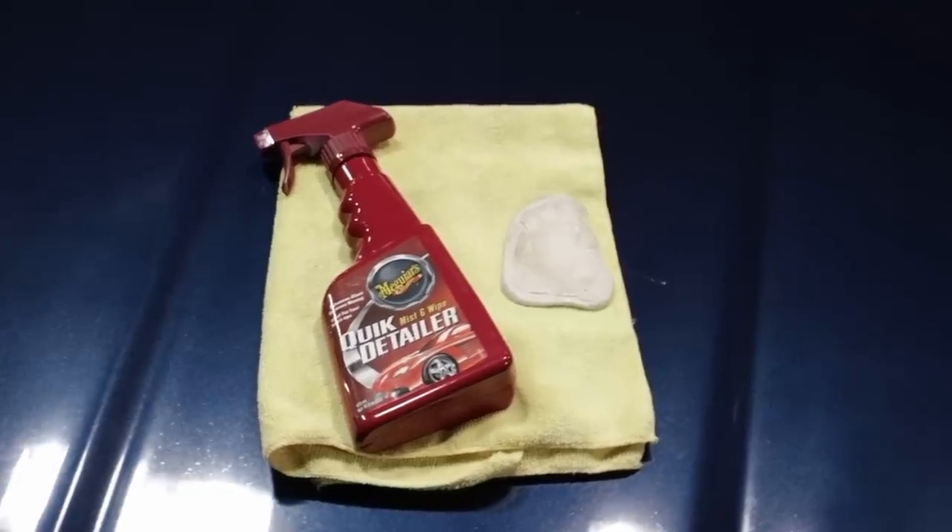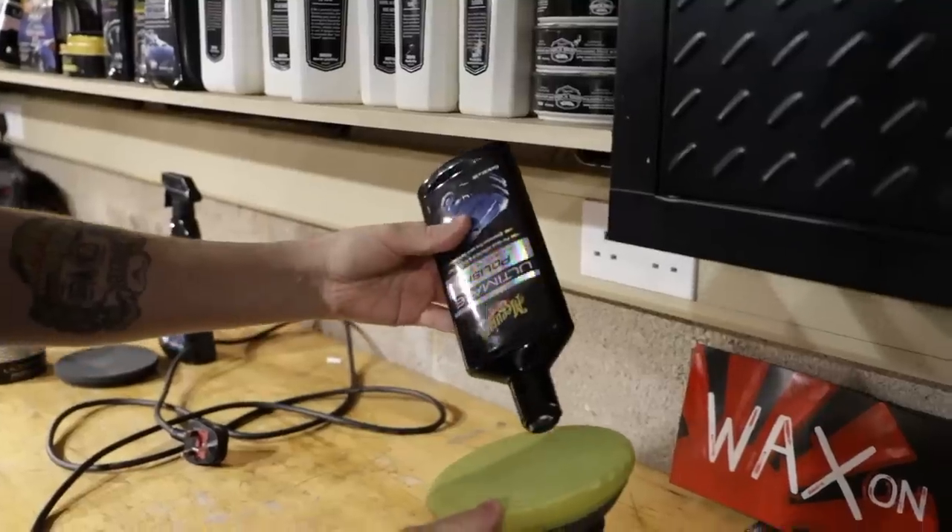This is going to be a real proper swirl removal gloss enhancement video, so we're going to be going through clay barring, ultimate compound, polishing, and hand waxing.